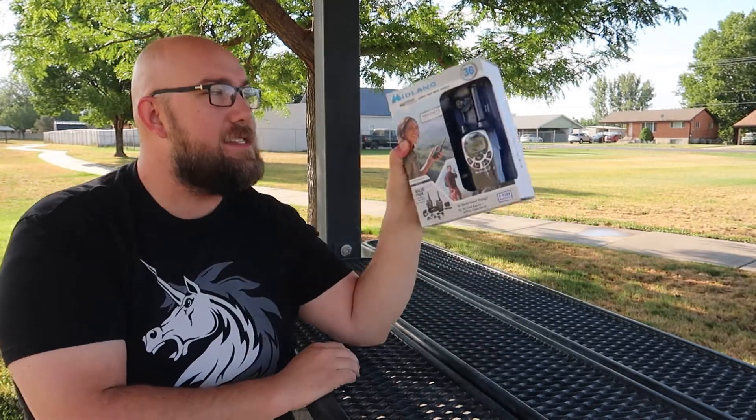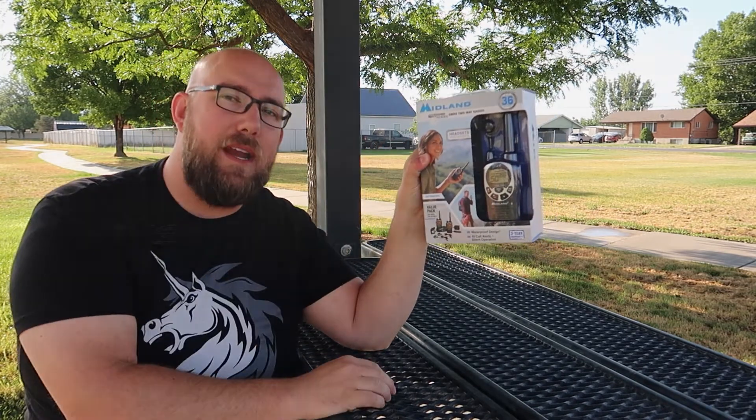Hello everyone, welcome to another video. Today we're going to be unboxing and reviewing this Midland GMRS two-way radio.